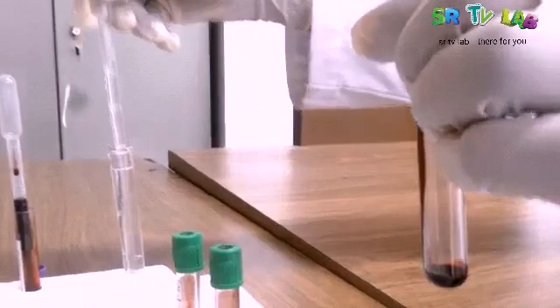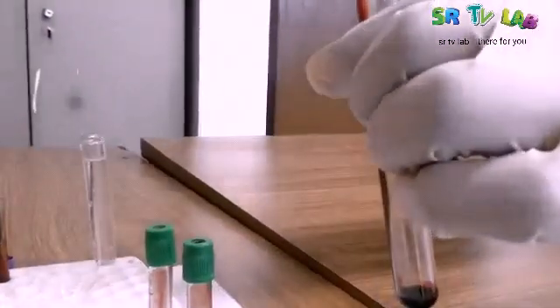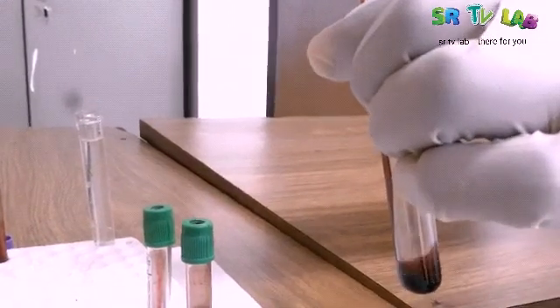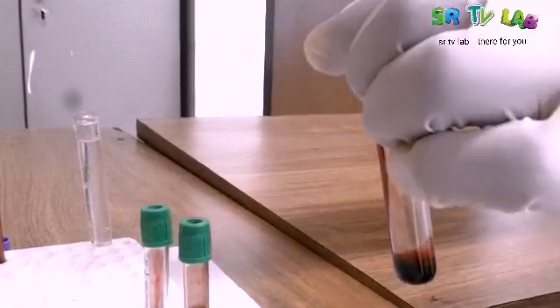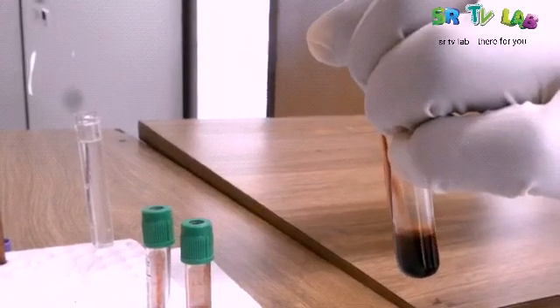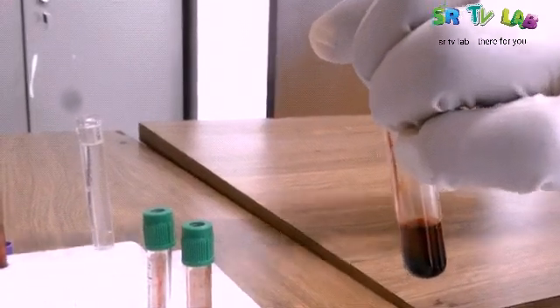Now let's draw some water and then add it into the sample of red blood cells. And then we will check. We are expecting to see a translucent red color.